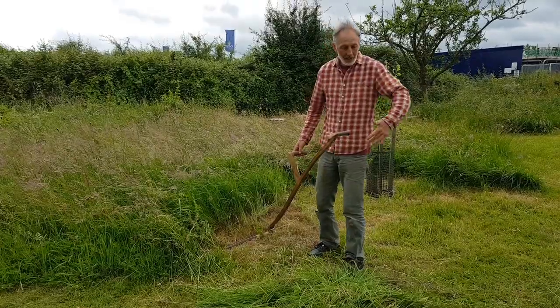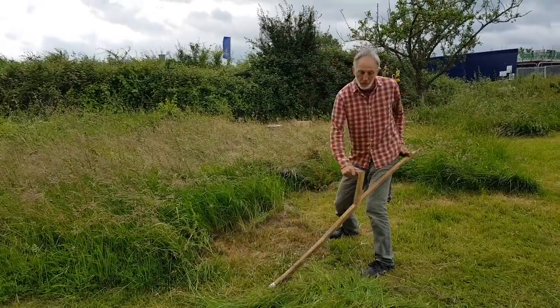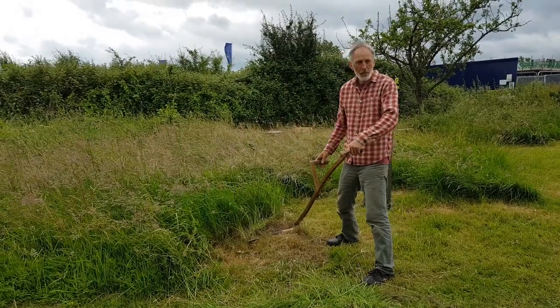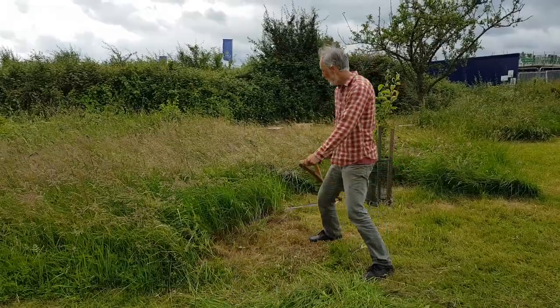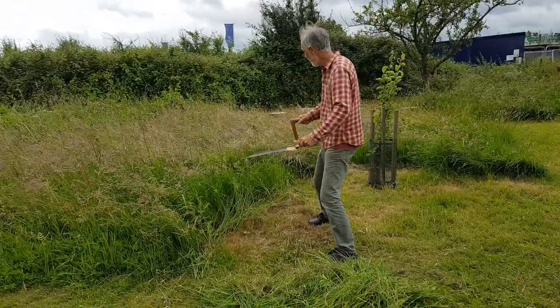I'm doing a lot of work with the left hand more than the right hand. Basically this is just following, and this hand is doing a lot of the work — it's pulling. It's a pulling action, so I don't have to actually swing from the right hand.